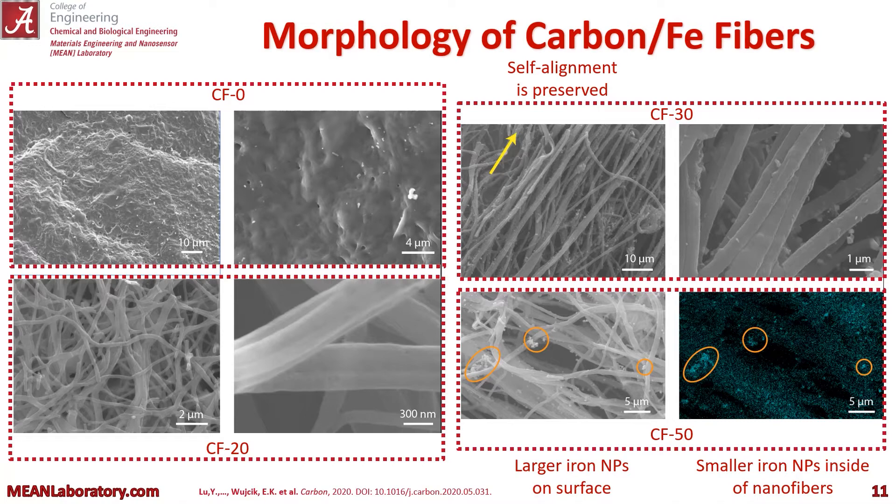You can see that we get larger iron nanoparticles on the surface of these nanofibers. And for the EDX in the bottom right, you can see smaller iron nanoparticles inside of the nanofibers.